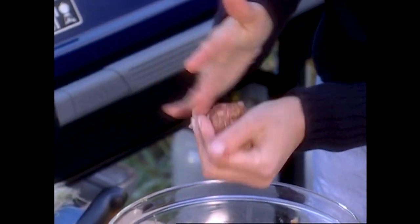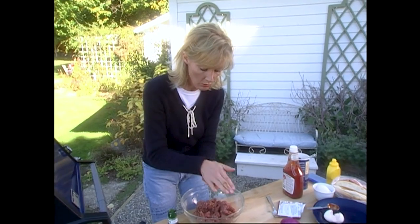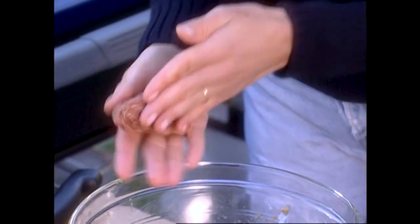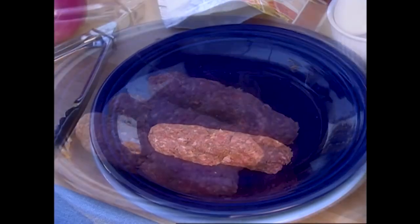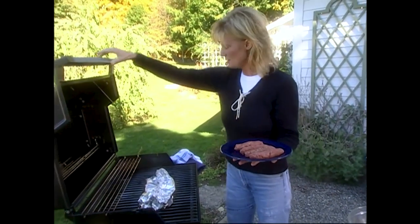Now to make the hot dogs, simply take just a handful of your meat mixture and start to roll it together so it sticks. Once you have something that looks like a meatball, you're going to turn it into a roll. You can do this on the counter or in between your fingers. They should be right around six inches. Put them right on the plate and keep making them. Now I think my salmon is just about done, so I'm going to put these right on the grill.